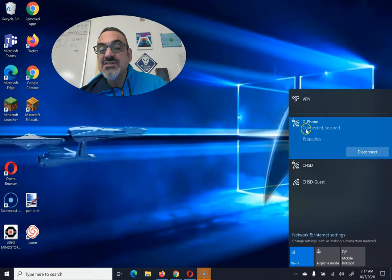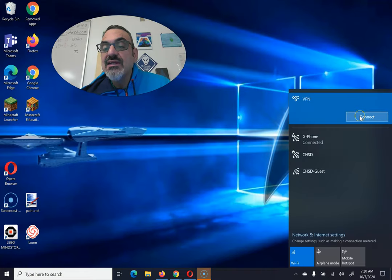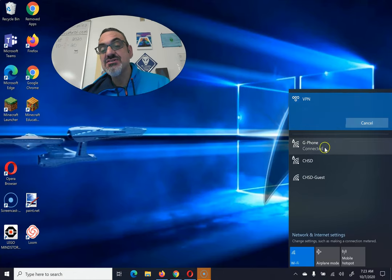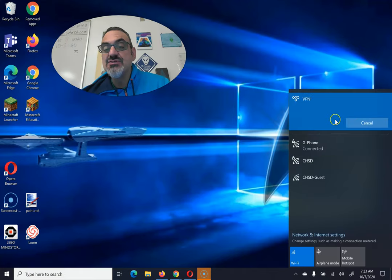Once you are connected and you see it says connected secured, go to VPN and click on connect. Once your VPN shows connected, if it disconnects, just make sure first that your hotspot or home Wi-Fi is connected, and then just reconnect.